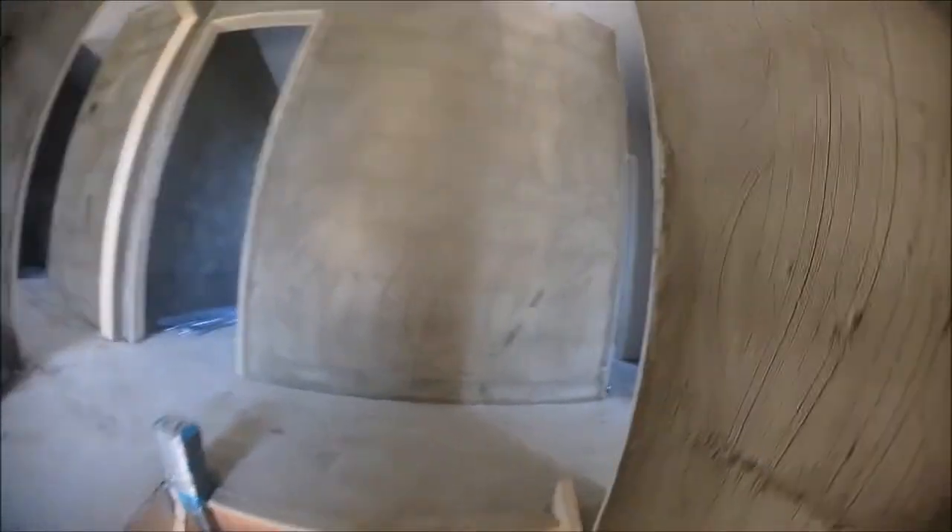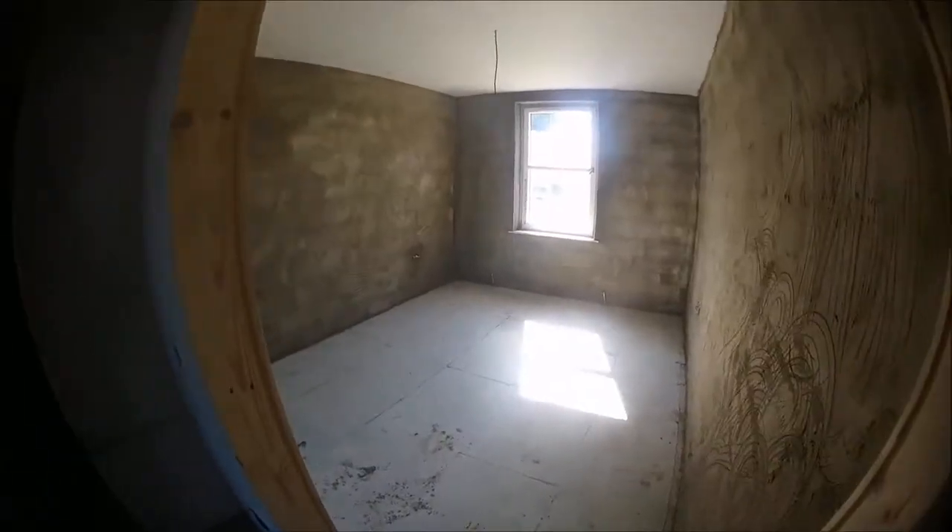Head upstairs. You can see them walls drying out already. It's important when you are rubbing up to get a good key in your coat, so that the skim coat really bites in well.